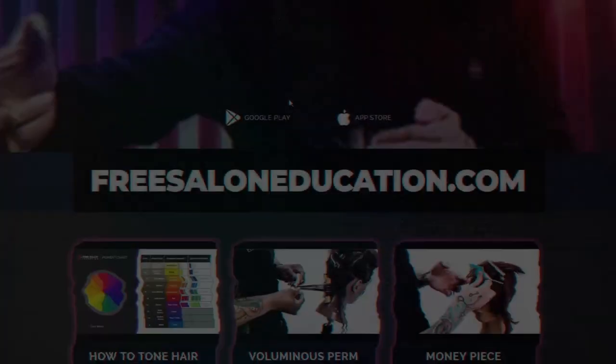If you have any questions, feel free to hit me up on Instagram at hairstyle. Be sure to go to freesaloneducation.com, download our app for whatever kind of device you're using, and come play with us. Watch all our videos, check out all the tutorials, and become part of our community. Bye.